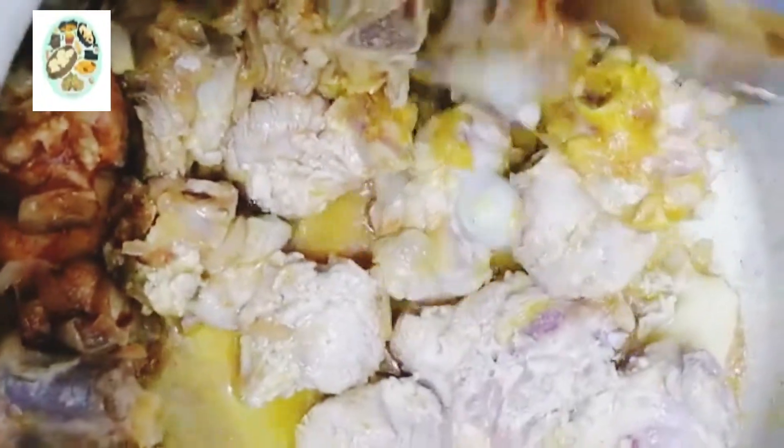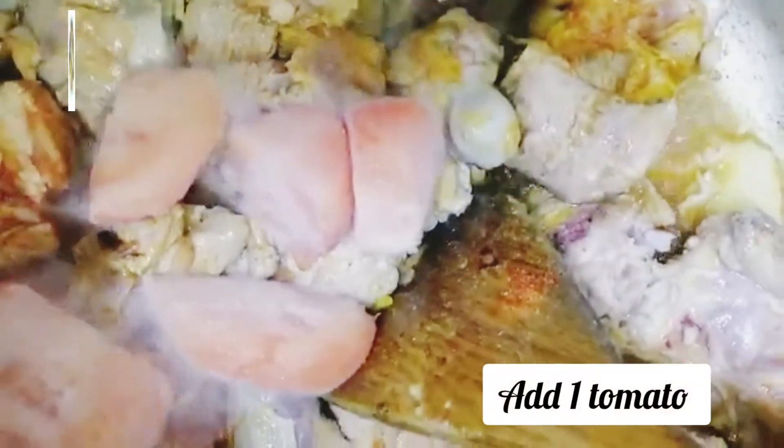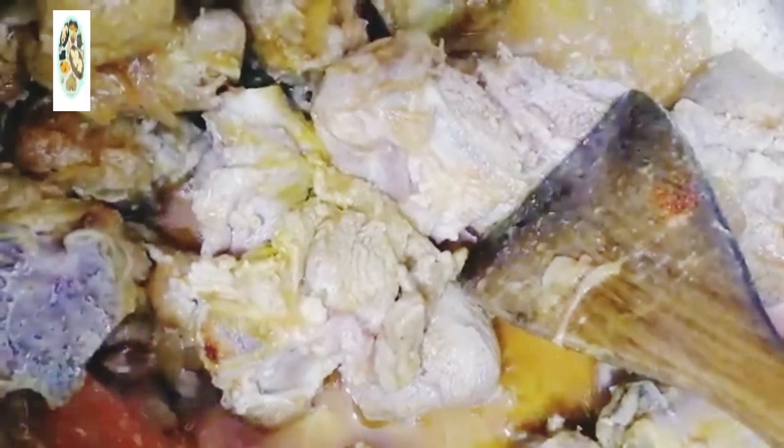I am going to add 1 tomato. I will add fresh water and cook for 5 minutes.